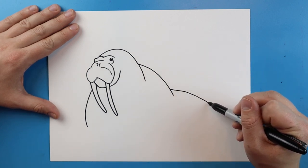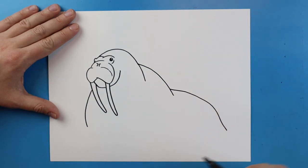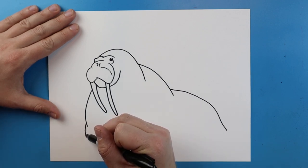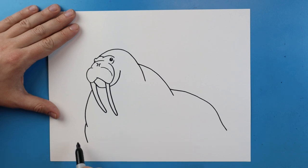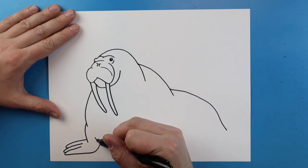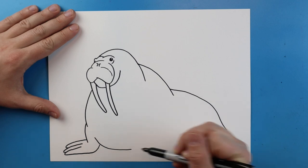I'm going to continue this line down, now I'm going to add another line that curves down here. Then starting here I'm going to make a line that just goes down and comes out just a little bit. Now starting here I'm going to make a line that goes down, draw a line that goes out and curves back, make another long line that goes out and curves back, and one more.